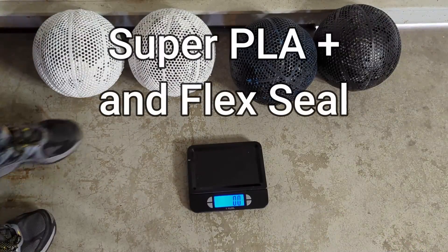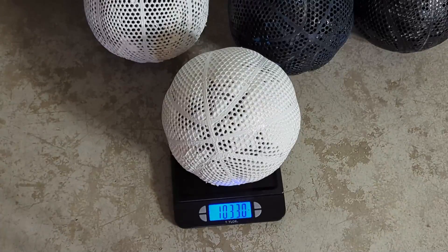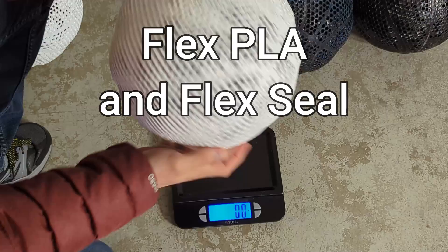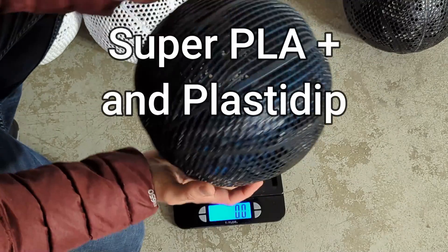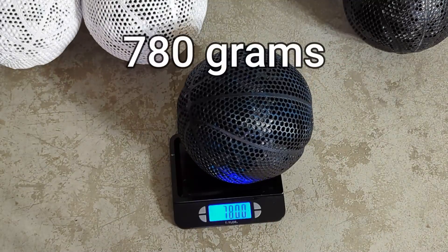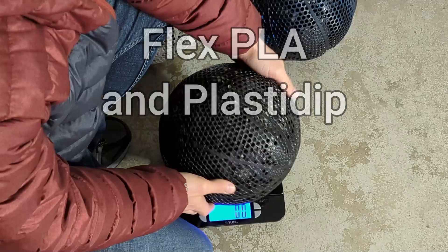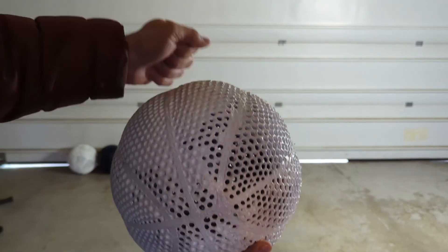I weighed the balls before doing a bounce test. The Super PLA Plus with Flex Seal was 1032.5 grams. The Flex PLA with Flex Seal ended up being about 144.5 grams. The Super PLA Plus with Plasti Dip ended up weighing about 780 grams. The Flex PLA with Plasti Dip ended up weighing about 718.5 grams. Now that we have them weighed, we're going to do a bounce test.